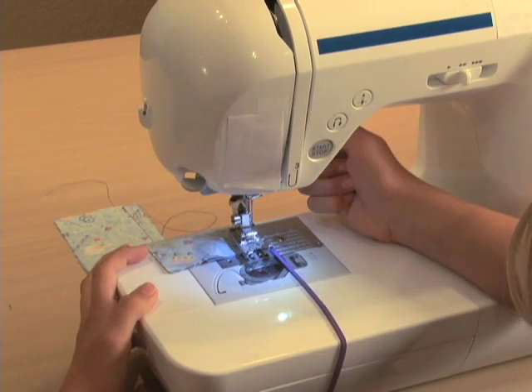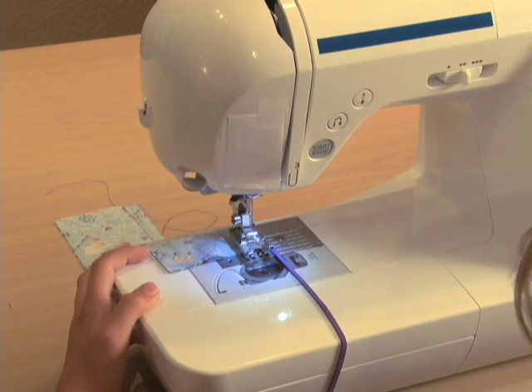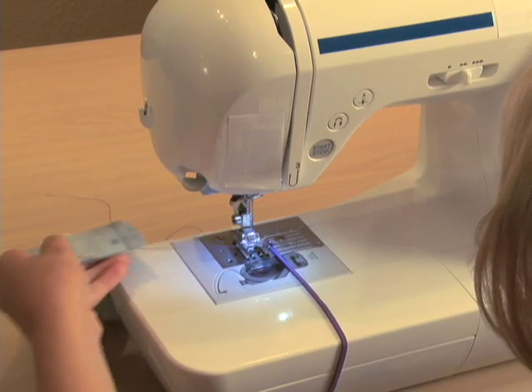Lift up the presser foot. She's going to pull her fabric out, and she'll have four thread tails to cut.